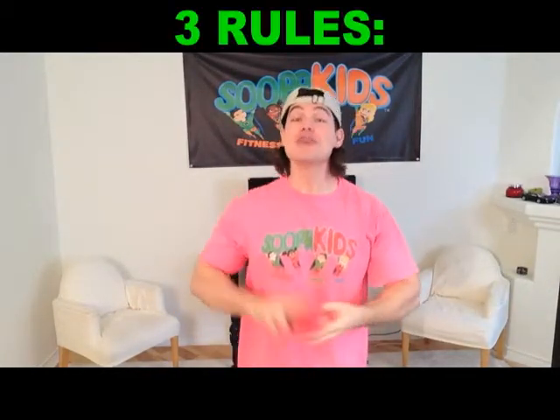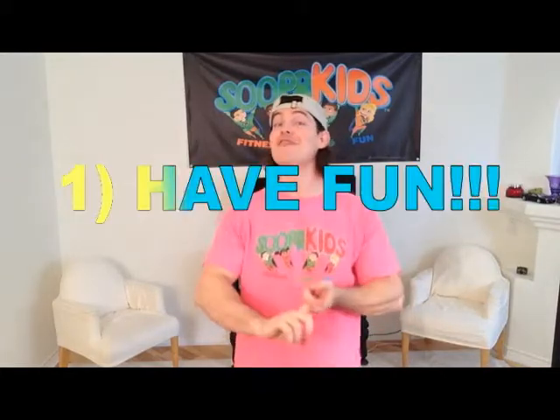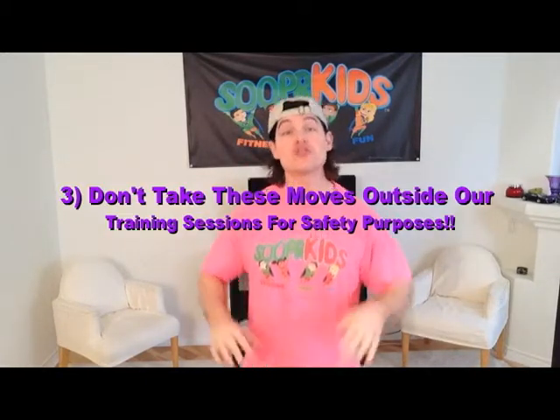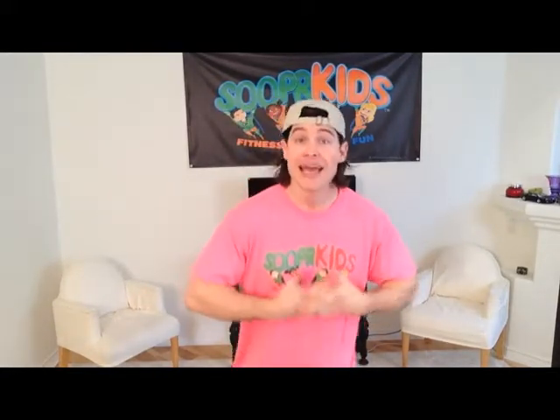Boys and girls, in these videos we have three simple rules. Number one is to have fun. Number two is to be safe — be aware of what's around you when you learn and do these moves. And number three, what we do in the living room should stay in our living rooms. You don't want to take it outside to a schoolhouse or a friend or somewhere else where you could potentially hurt somebody or yourself.